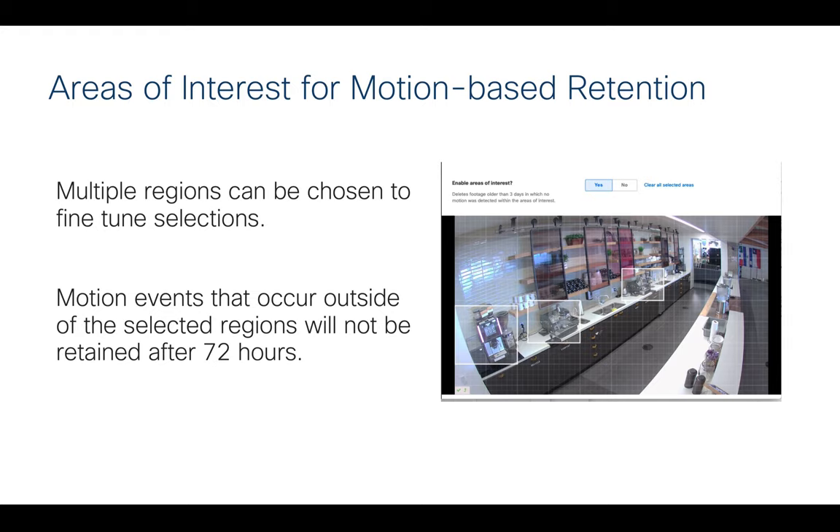Another feature is area of interest for motion-based retention. This can really extend the storage capabilities of cameras. If you have a specific area with an object of interest, you can draw a selection around that area and set it to only record motion within that specific region of the camera's view. Motion events that occur outside the selected region won't be retained after a couple of hours, but this lets you retain motion in your area of interest. For example, we have demo cameras pointing at coffee machines — people approaching the machine triggers that motion.